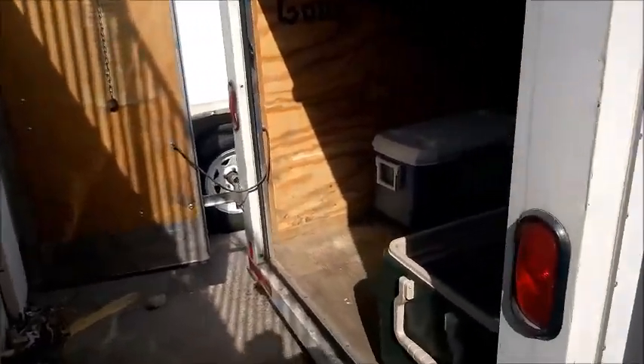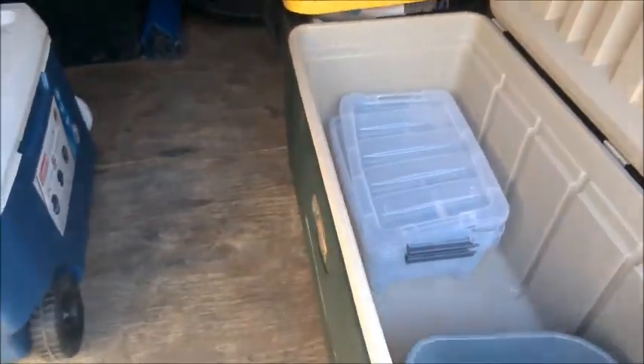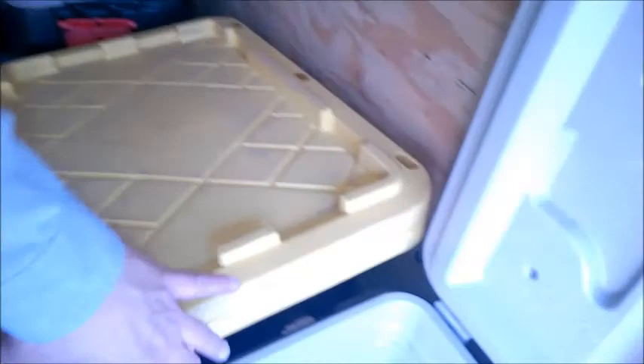I've already opened the doors for you. You need two coolers. Of course, something to wash the dishes. Here are some dry boxes, which you can use to put breads and things in — they won't get wet.